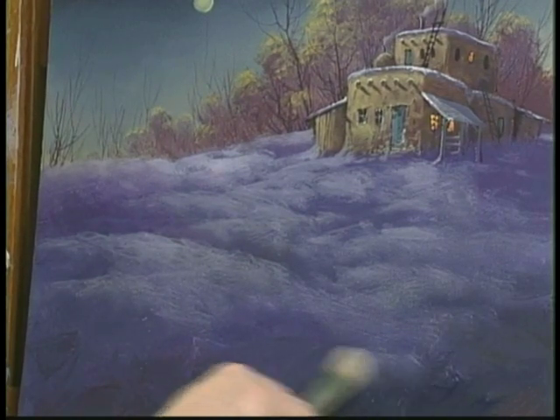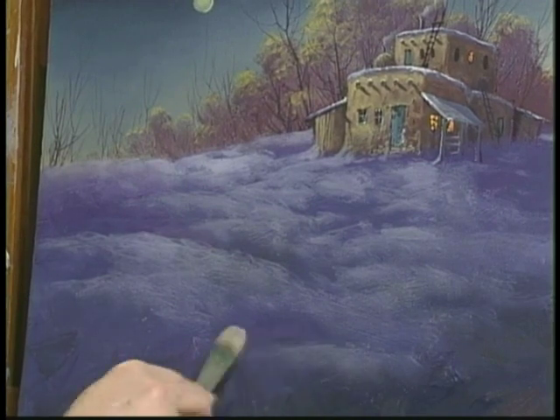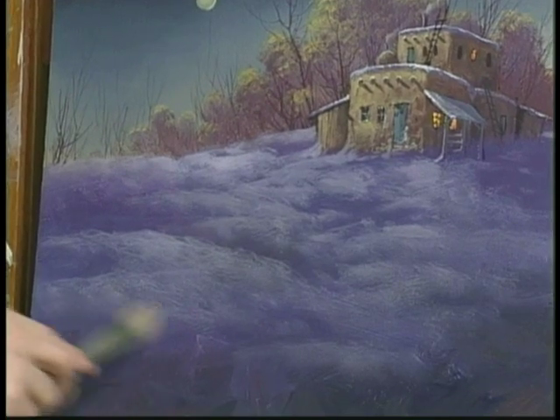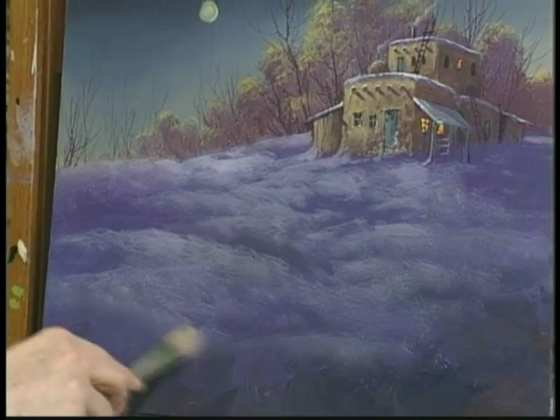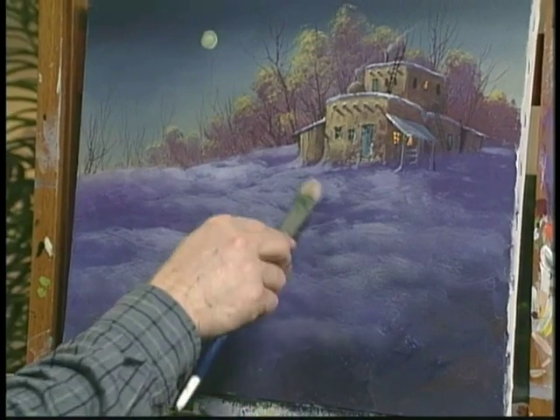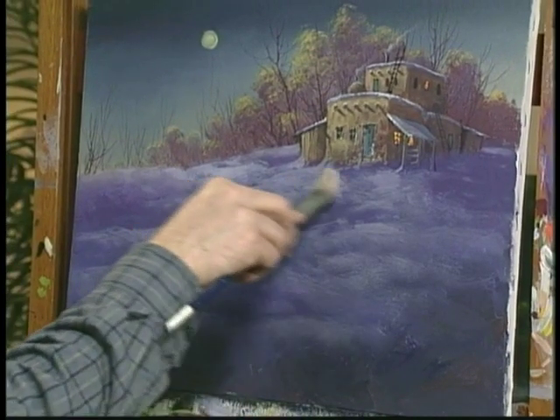The secret to this is the softness. Scrubbing it, blending it so that it's very subtle, very soft, very easy to look at. You don't have hard lines and edges. Then we'll pick selected areas where we want it to be a little brighter, and highlight it a little brighter.